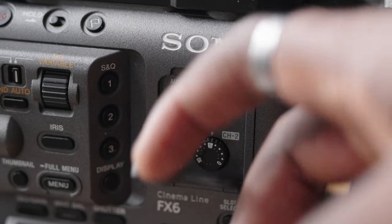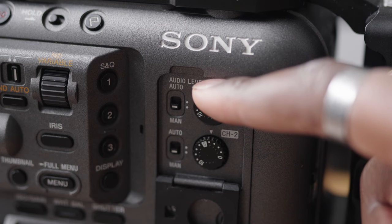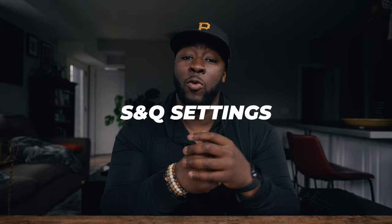I don't personally use the line feature, so feel free to comment below if you know what it's for. Beyond the handle, open the latch on the side panel of the Sony FX6 and change your audio input from auto to manual. That way you can use the dials for the corresponding channels to set the right audio levels. If your audio levels have been acting weird, you might have auto enabled by accident.